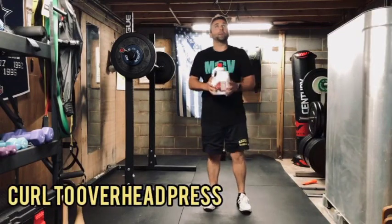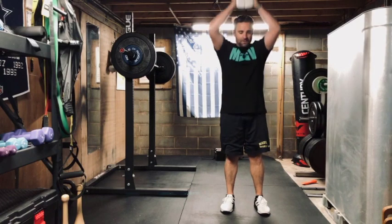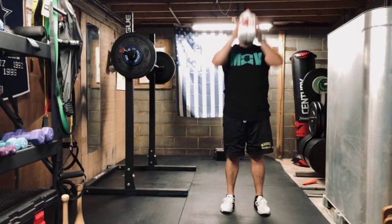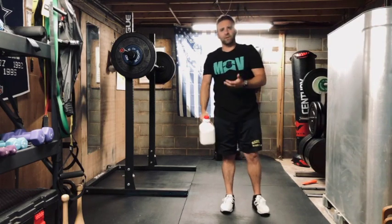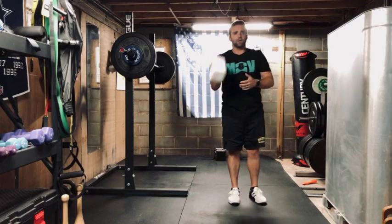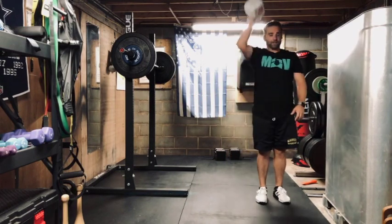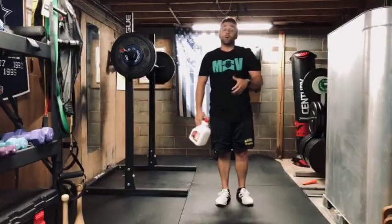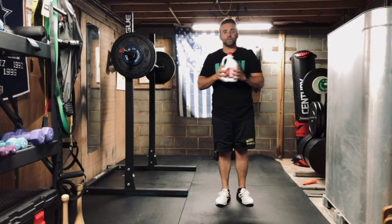Right after 10 squats, we're going to do curl to overhead press. If you have a low ceiling, try to find some space — curl to press and back down, curl, press, back down. If you have a light enough weight, you can do one-hand curl and press. We get 10 curl to press.